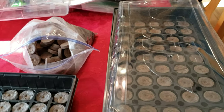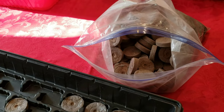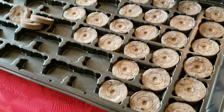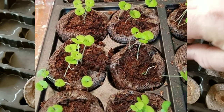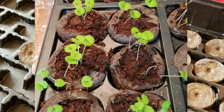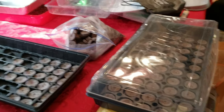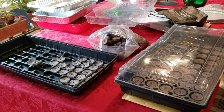Thanks everybody for following along. Get your stuff ready to go — seed pods are available on Amazon, Home Depot, Lowe's, or eBay, and they do come in smaller versions; I think they come in a 12-pack, which is perfect. When you do sow your seeds on these little pods, use no more than four coleus seeds per pod — it gets tight. Try to spread them out a little so they're easy to separate later on. We'll do a video on that too.